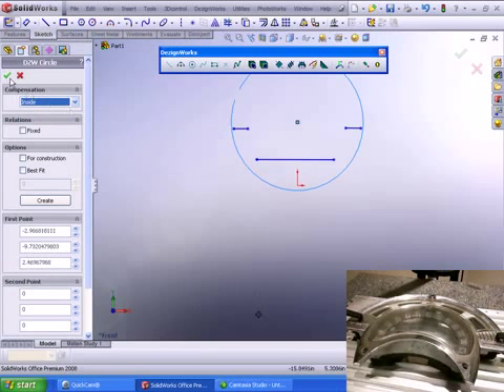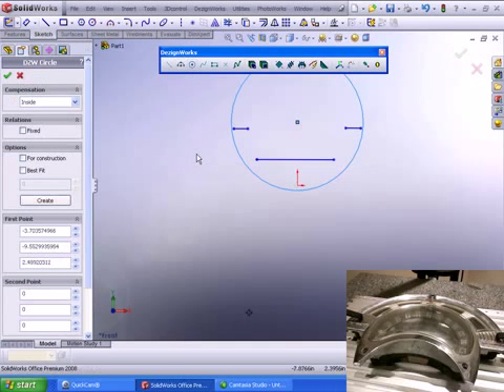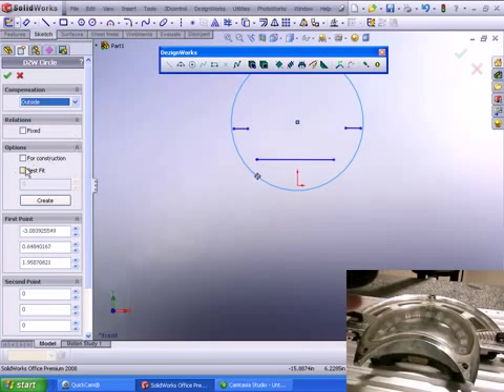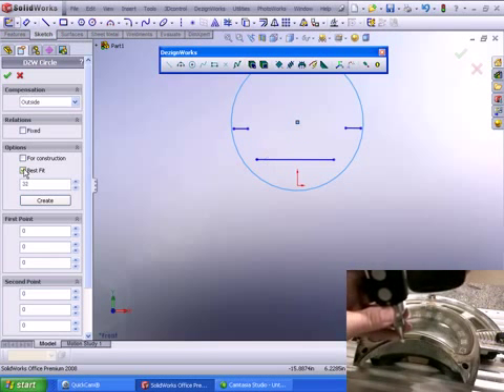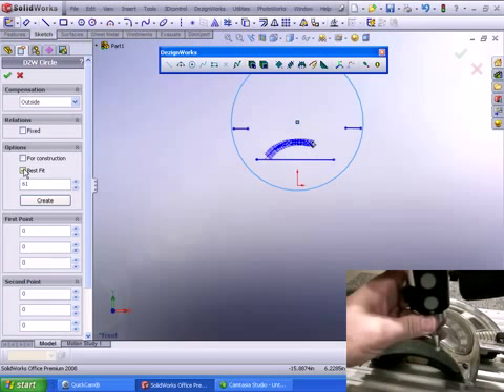The nice thing about this is we can add our constraints on the fly, as well as trim and extend. Let's get one more area down here in the bottom — there's another arc in there. We'll take this area too. Here we're going to show you the best fit tool. It allows you to press the button once and simply drag it; it does the best fit based on multiple points. If you don't like what you're taking, hit the back button, remove some of the points, and move forward.